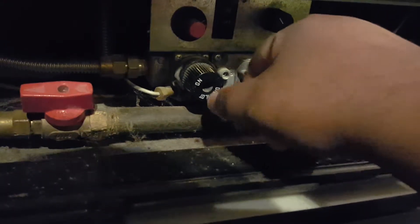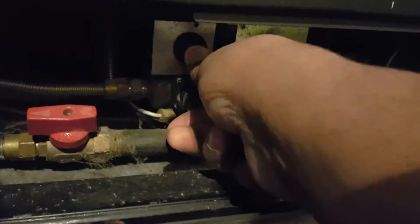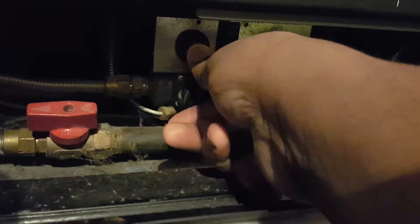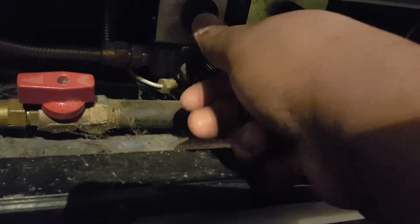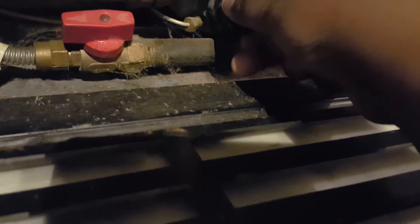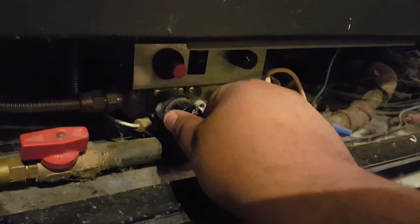From the pilot's position, you will see a flame in the back. Then you can let go. When you turn the switch to the full on position, you will see flames.